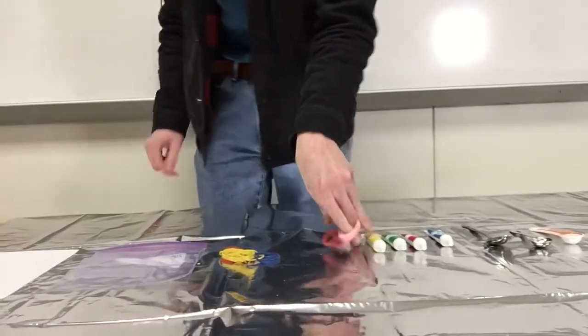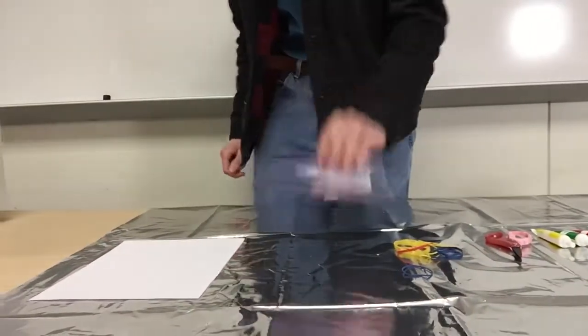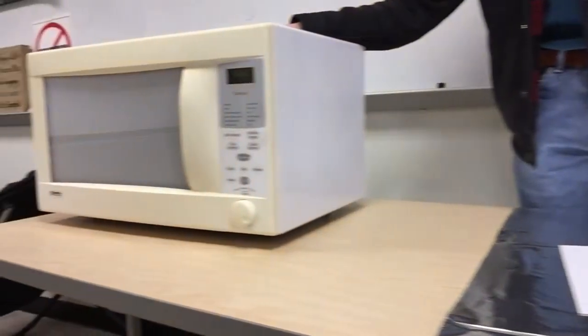You'll also need some safety scissors, at least one rubber band, a ziplock bag, some cardstock paper, and of course a microwave.